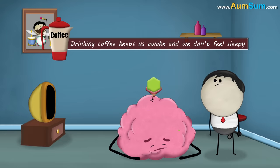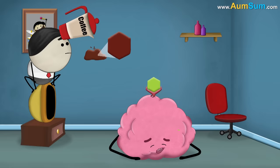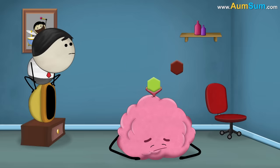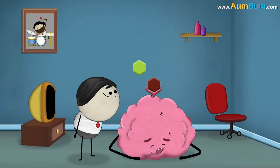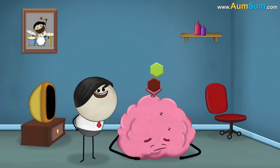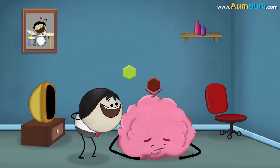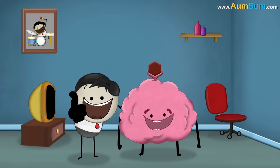However, drinking coffee keeps us awake and we don't feel sleepy. This is because coffee contains a drug called caffeine, which after digestion reaches our brain. Caffeine is structurally similar to adenosine. Being similar, caffeine binds to the adenosine receptors and thus blocks adenosine from binding. Hence, as adenosine does not bind, our receptors don't slow the brain activity. As a result, we remain awake.